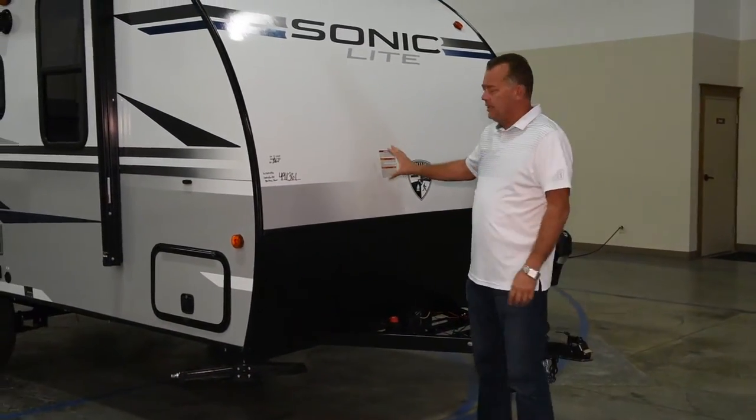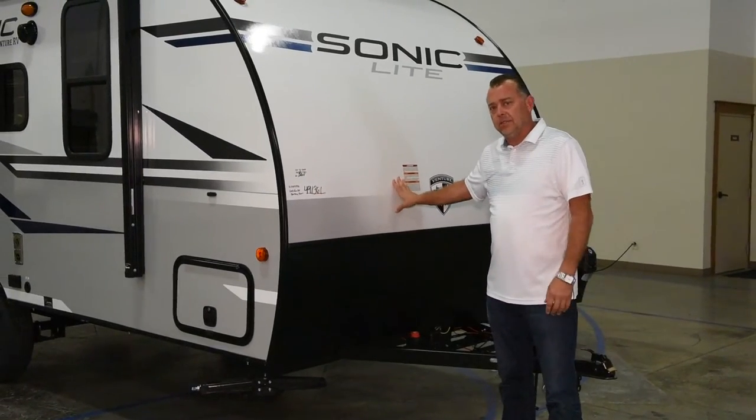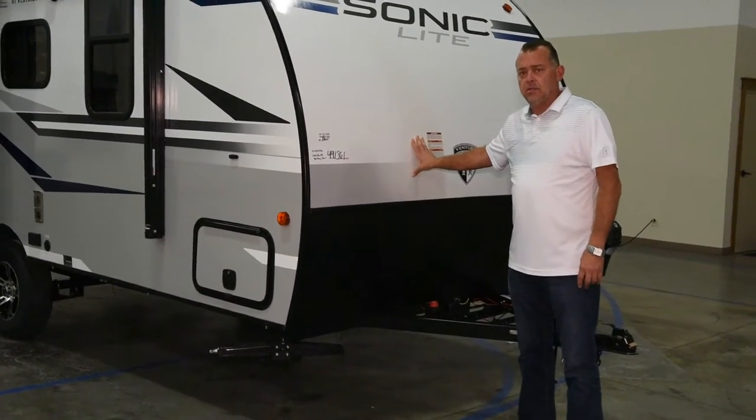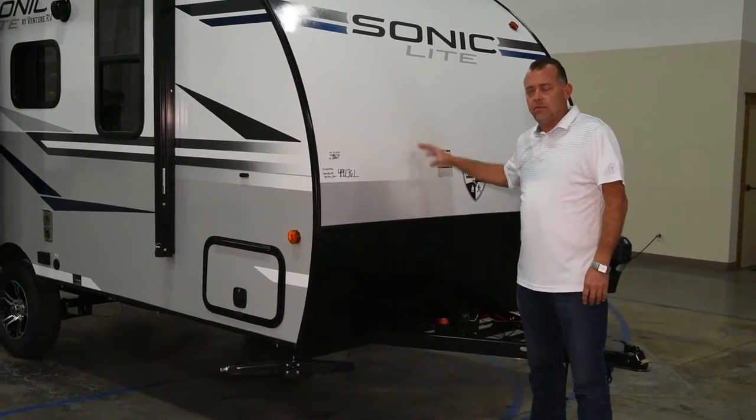As I am touching this wall right here, this is actually a one-piece fiberglass roof. The fiberglass goes from the front to the back of the unit.